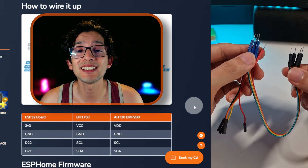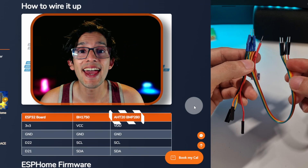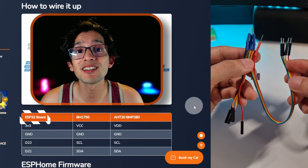Now, we are going to solder this end to the light sensor, and this one to the temperature, humidity, and pressure sensor. Once we're finished, we are going to connect this to the ESP32 board. Let's get on with it.